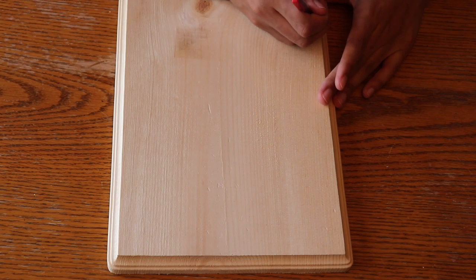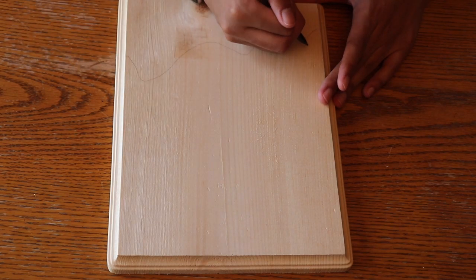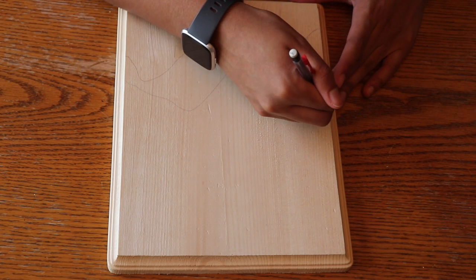To start, I'm going to freehand draw the design. I'm not too worried about making the drawing perfect because it's just going to be covered up by the yarn. It is serving as a guide though for where I want things placed.